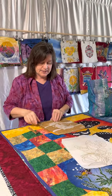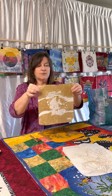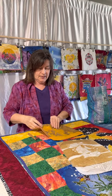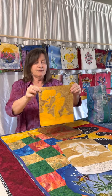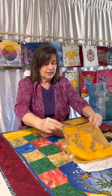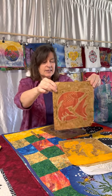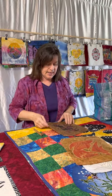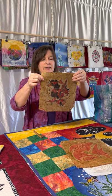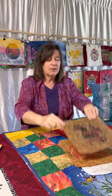The next step would be to dye your first color, and wax over everything you want to save that color, and then go on to your next color — waxing and dyeing everything you want to save. It's quite a process to get to the end, but this would be the last step with everything waxed over except for the black, and then it's put in boiling water and they melt the wax off.